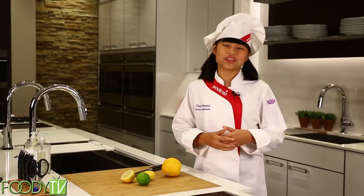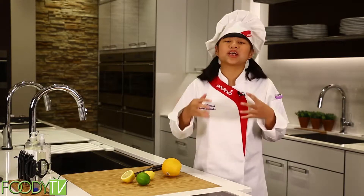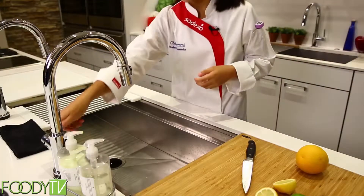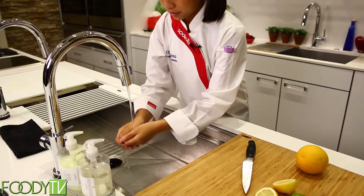Okay, first things first. The number one rule on Cook Time, Remy, is that you always check with a parent or an adult before you start cooking. Next, it's very important to wash your hands before cooking any food.